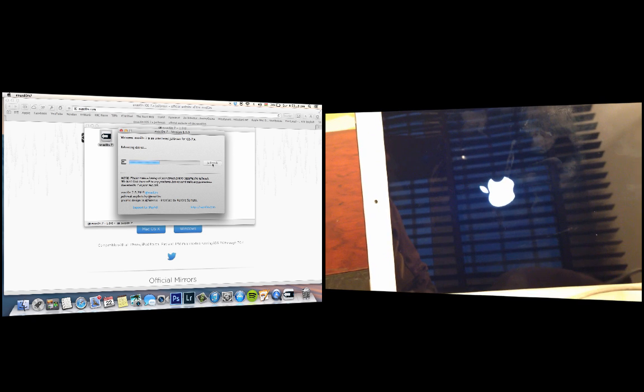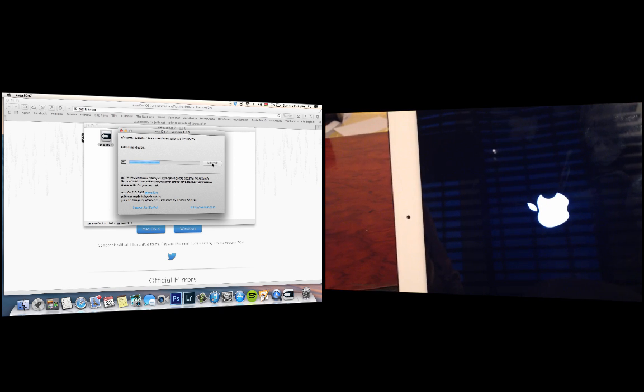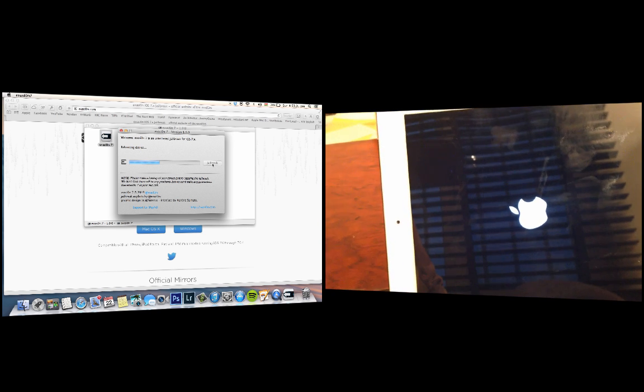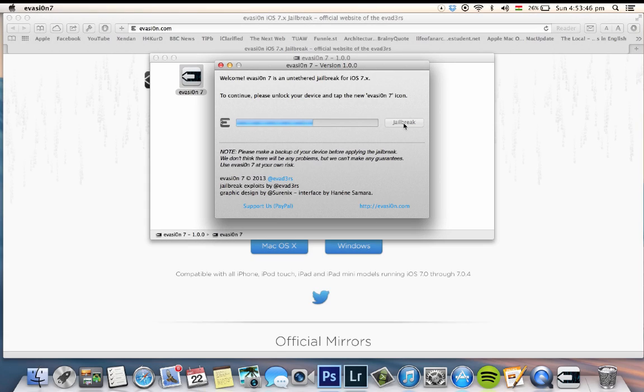To recap: first, back up your iDevices. Second, remove the passcode lock on your device. Third, download the official version of Evasion from the website as previously demonstrated. Also, if you upgraded your iPhone via OTA — for example through your iPhone, iPad, or iPod touch — this jailbreak method won't work. You'll need to restore your device via iTunes first, then do the process.